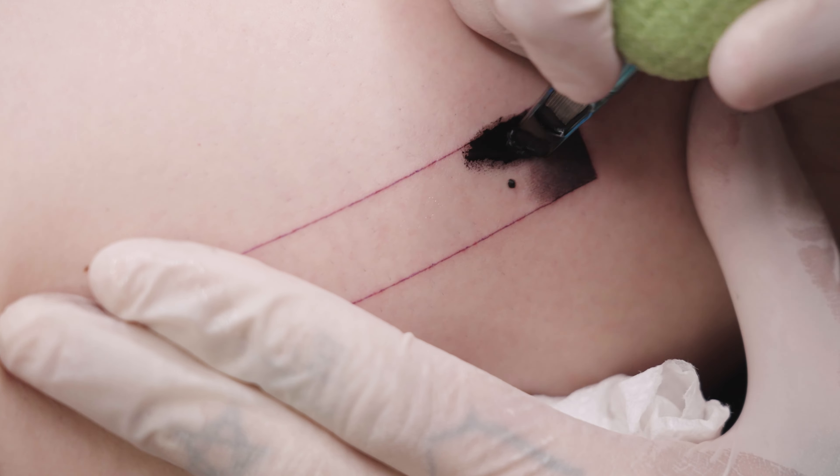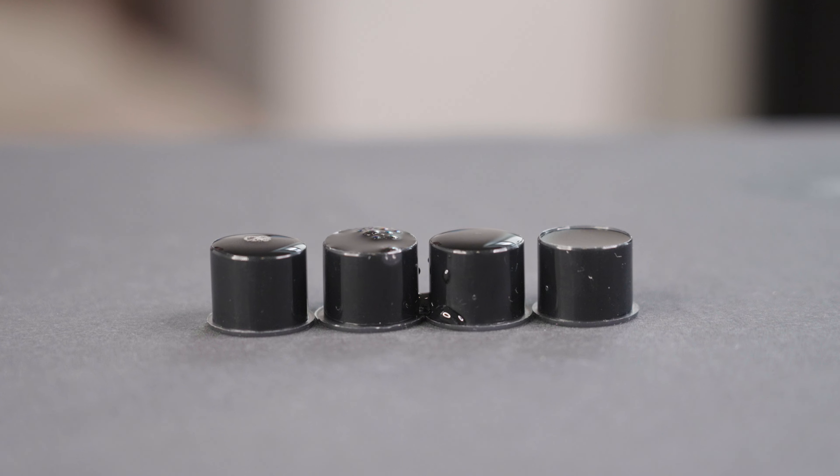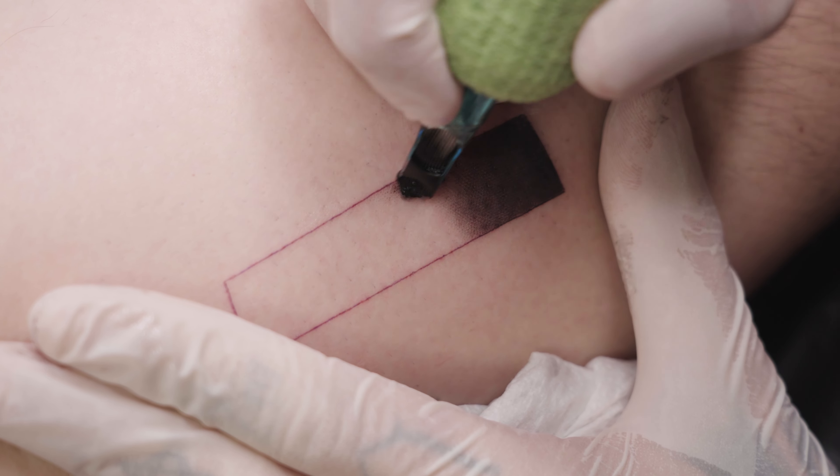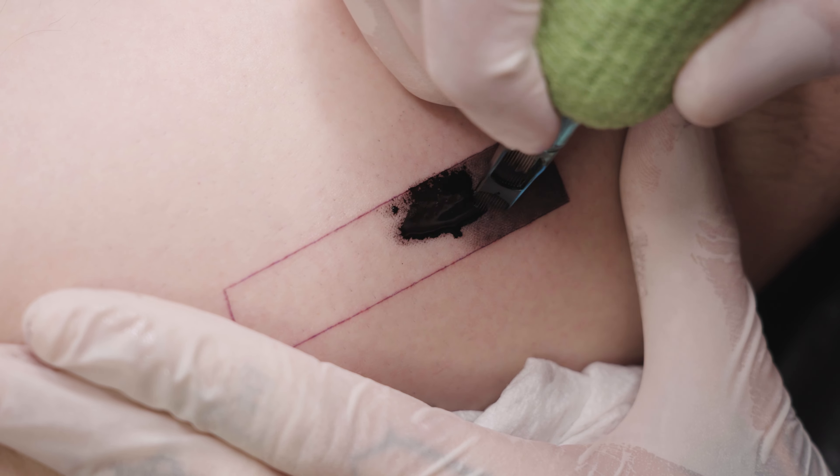In this video, I will show you how I tattoo a long continuous shading with gray wash. I was determined to make this video, so I convinced my brother to let me tattoo a shaded bar on his thigh just to show you how it works.